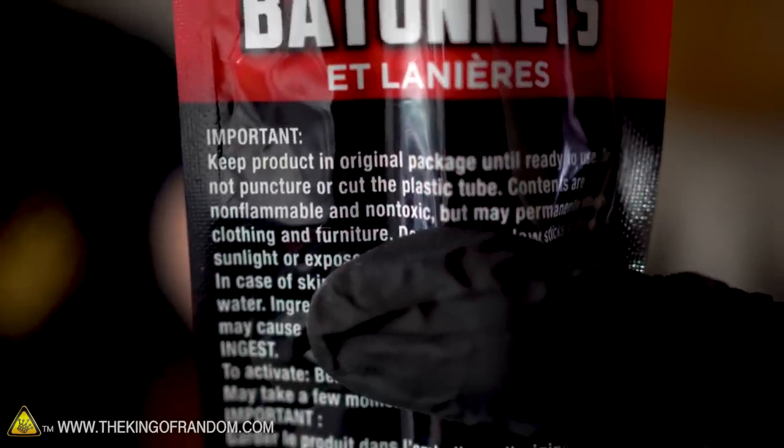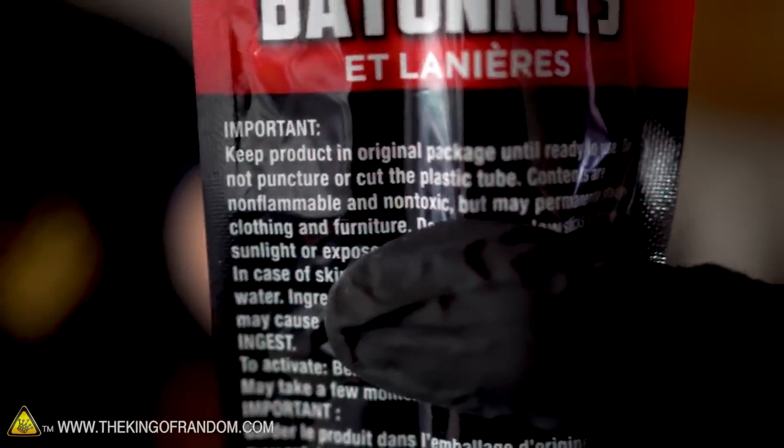Well, I have to try this. It says non-toxic on the packaging — I'm not going to swallow it. I can feel it tingling on my gum.